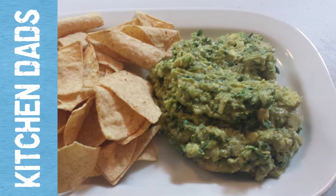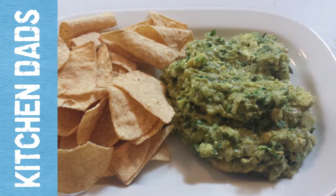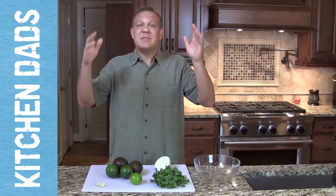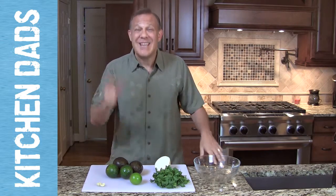Hi, in this episode of Kitchen Dads, we're talking guacamole. I know guacamole — some people love it, some people hate it. A lot of people in my family didn't like it at all until I made this recipe. It's more of a guacamole salad, but we're going to take some things that are fresh like avocados and cilantro, onions, some lime and garlic and make something terrific. Stay tuned for Cliff's guacamole salad.